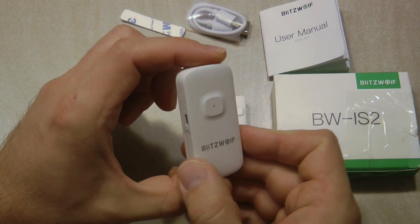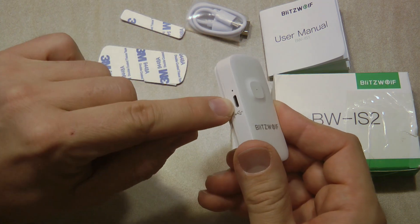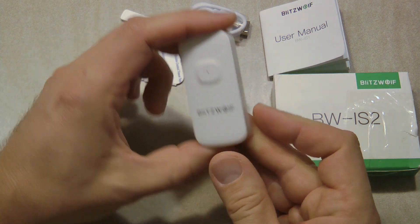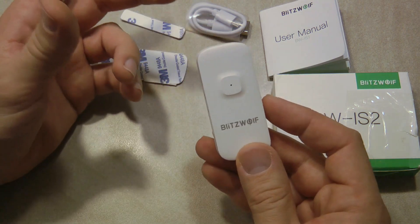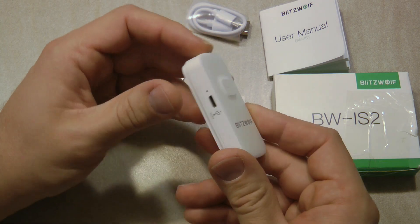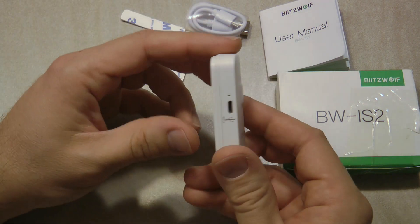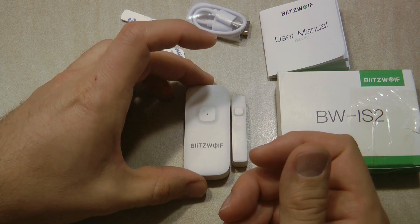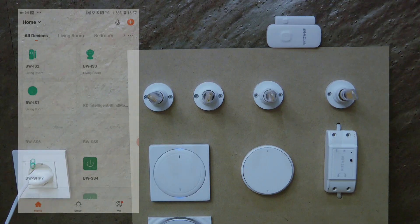I'm not sure whether rechargeable or a coin cell is more convenient. It might be easier to just plug in the micro USB lead without removing the unit from the door and charge it that way, but the charging process takes more time. With a battery-powered unit you can just unclip it, change the battery, and it's about a 10-second job. You just have to decide which method you prefer.